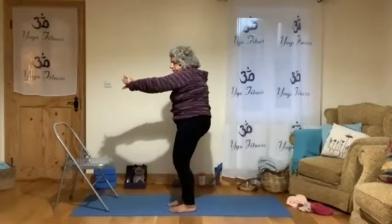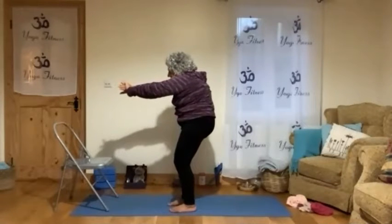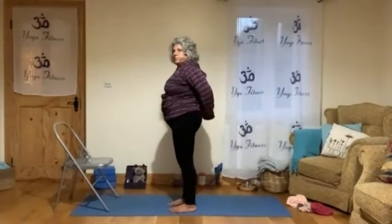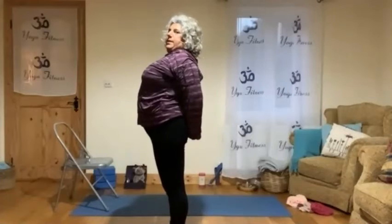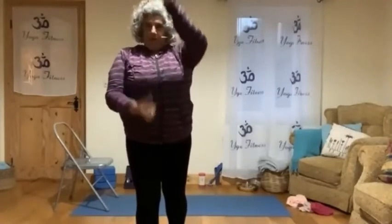We will bring the hands forward and round, then we move the arms back and expand. We can catch the hands or place them here — roll the shoulder first and then expand. Imagine that area here expanding.